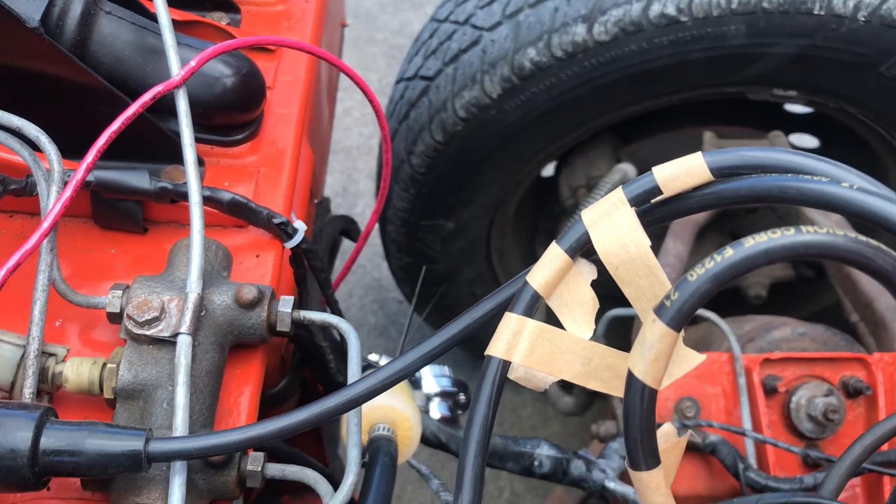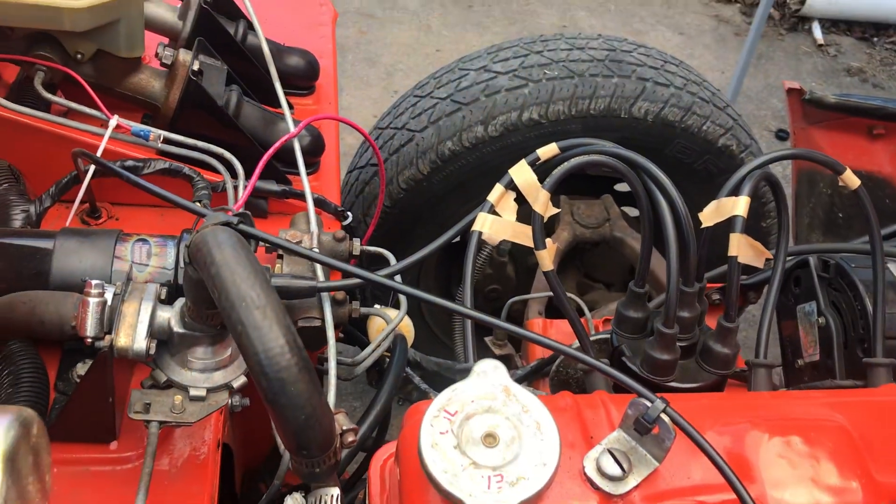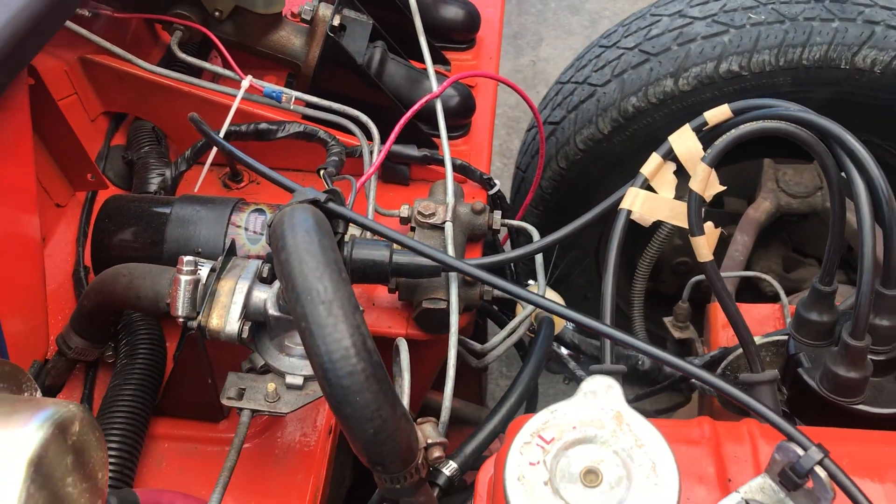I put it at 3.5 because if I went up a hill it would bog just a little bit. I changed it to 3.5 and the bog is gone. So I don't think it was getting enough fuel.